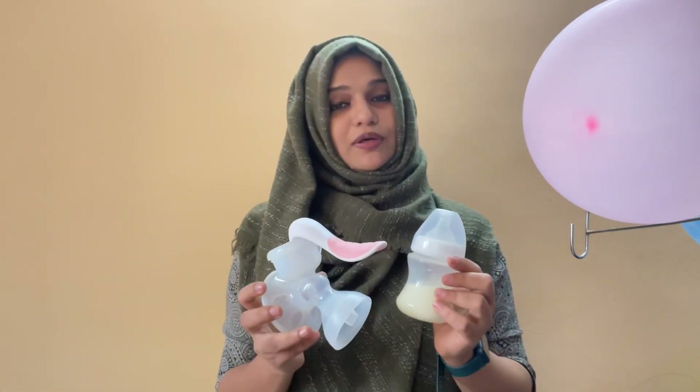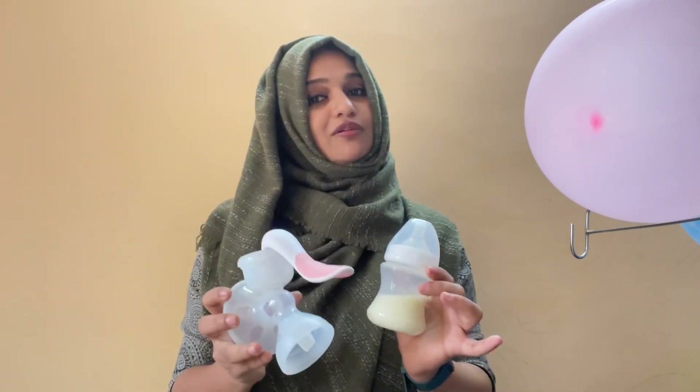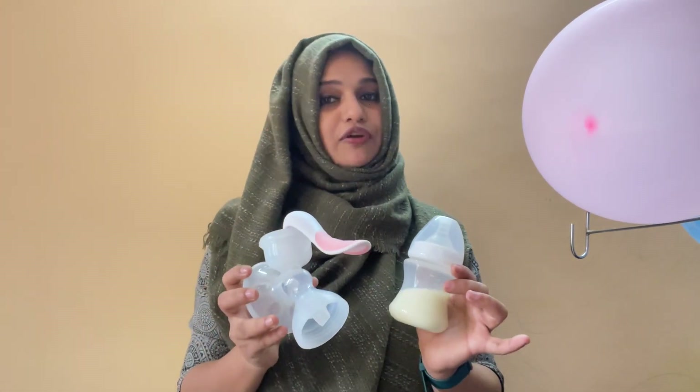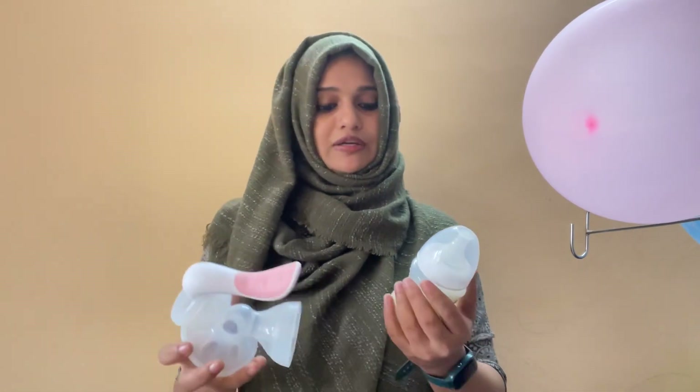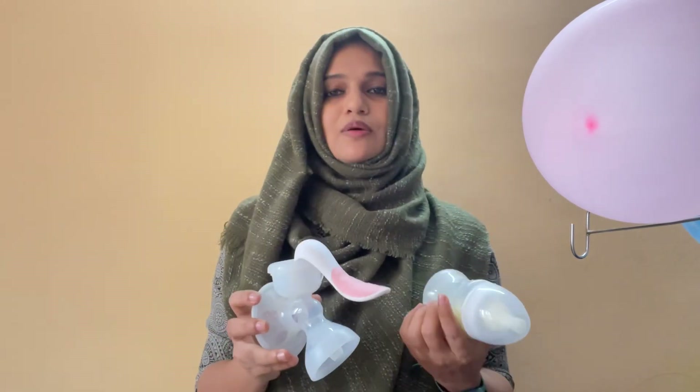If you want to add milk at 2 months, you can add it in 380 ml portions. At 3 months, you can also add it in 380 ml. We would use the first option. You can add it in 380 ml. If the plant is enough, it will be available for feeding.